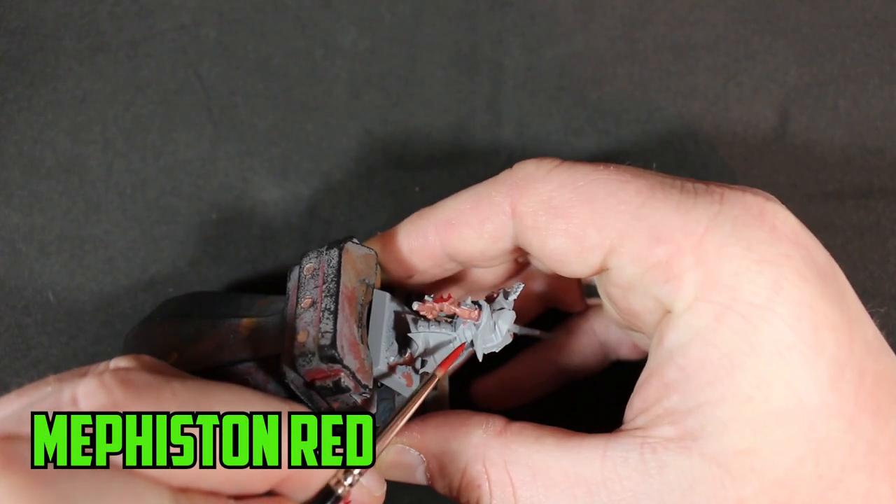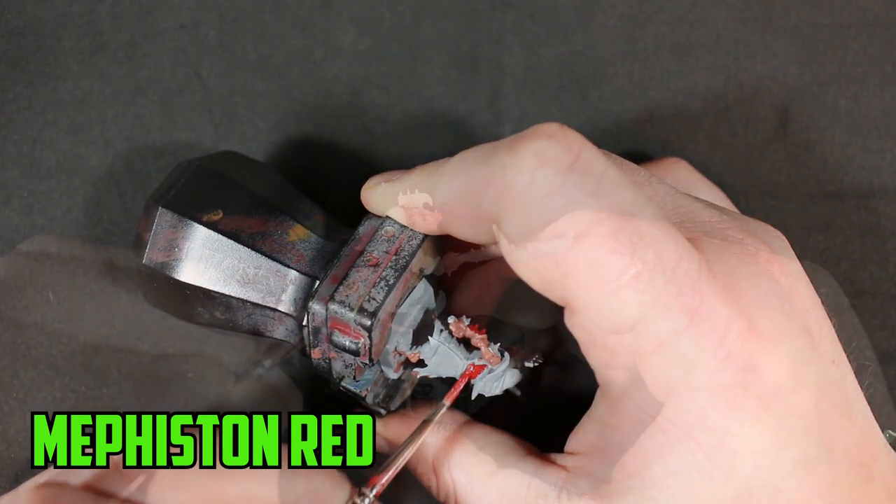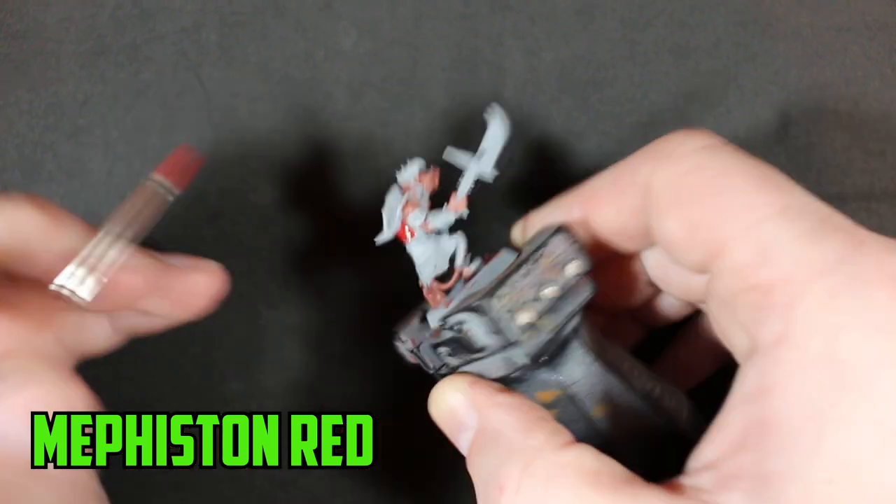Next is the Storm Vermin's armor. I've always been a fan of the red armor on these guys, so I based the armor in Mephiston Red. It's a strong base color that spreads really nicely.